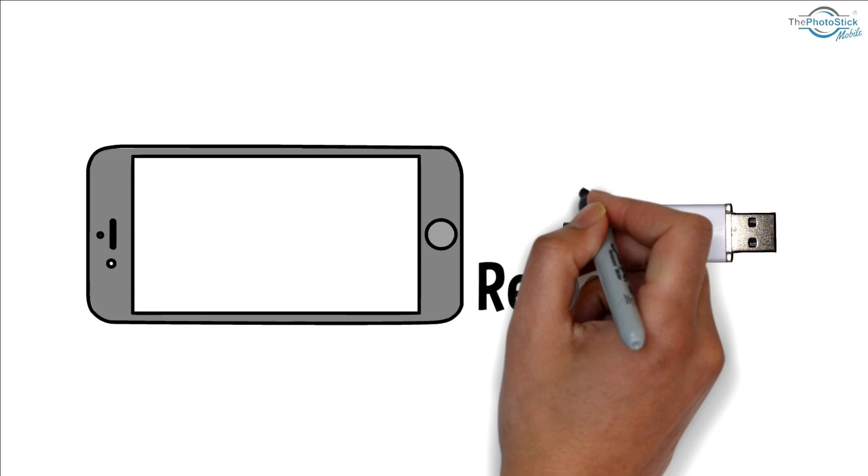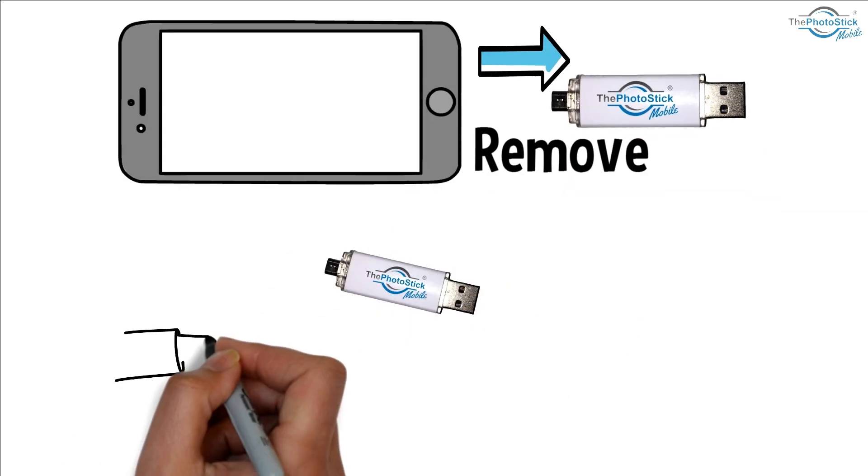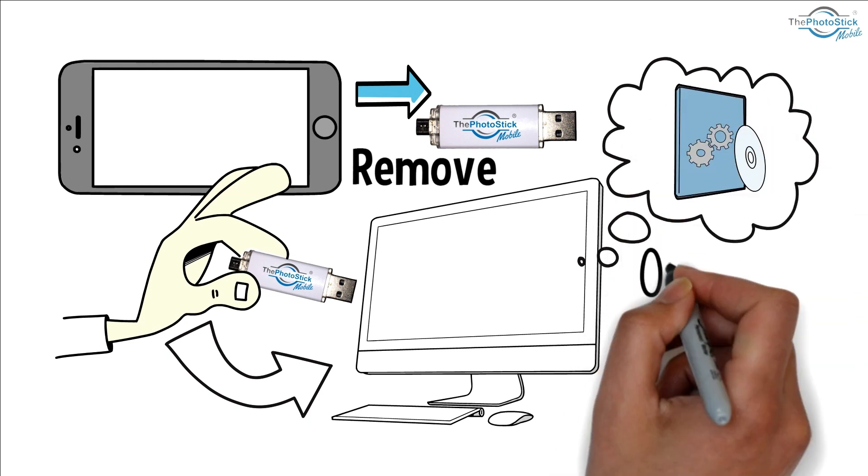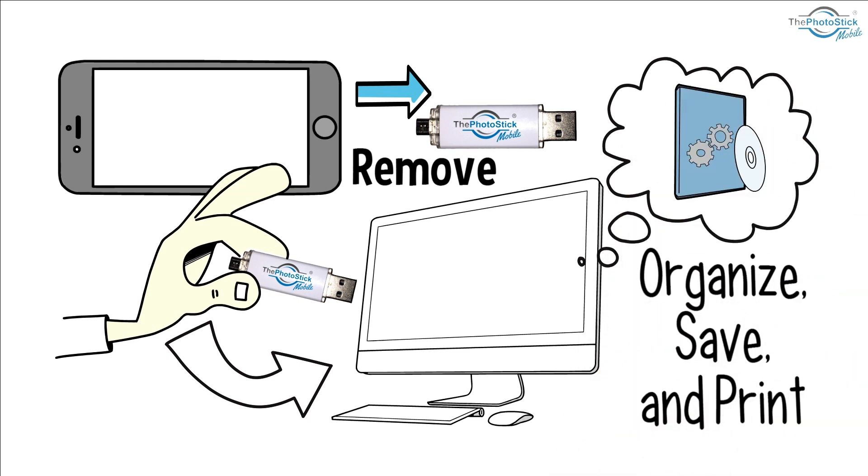You remove the stick from your phone and then either store the stick away, or you can plug the stick into your Mac or PC and use the included software to organize, save, and print your photos.